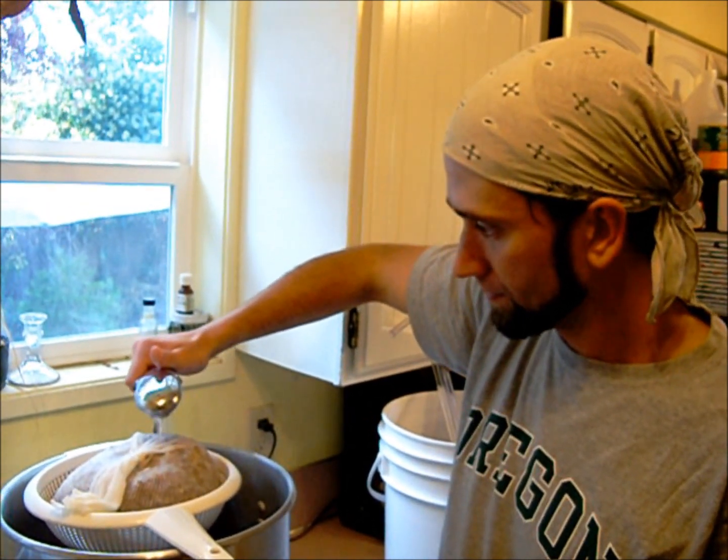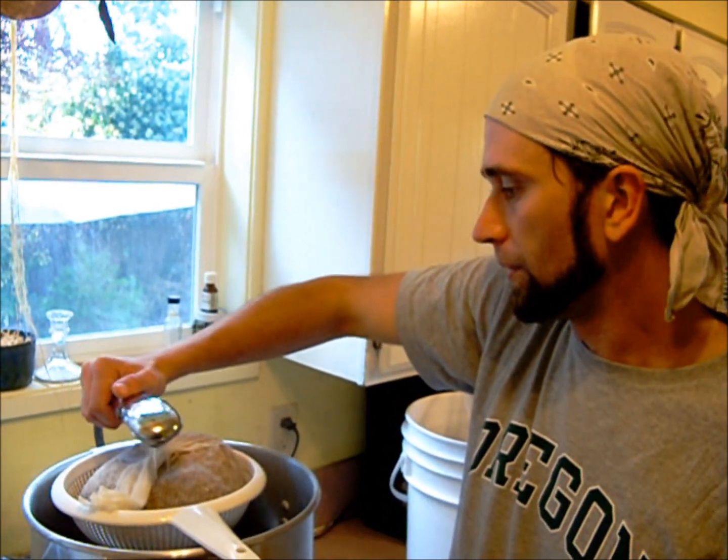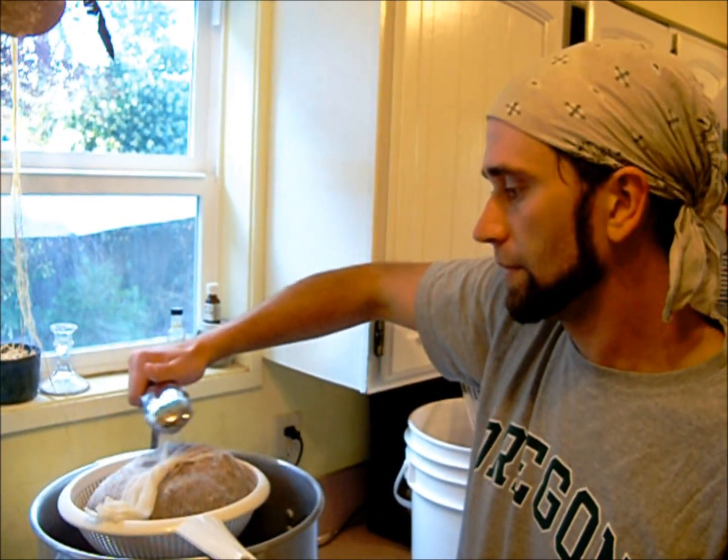Is it bad to let it take too long to chill, or is it just a pain? It's a pain and you're going to end up losing some of your oils from the hops, so you're going to end up losing a little bit of the aroma. They'll degrade from being in the heat for too long.